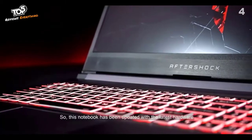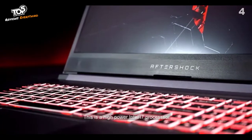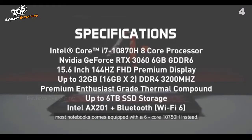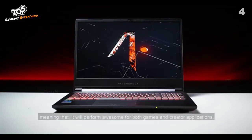This notebook has been updated with the latest hardware — the Intel i7-10870H 8-core processor. This is a high-performance Intel i7 processor, and what makes this unique is that commonly in notebooks of this price point, most notebooks come equipped with a 6-core 10750H instead, whereas we've chosen to use the 8-core version of this CPU, meaning that it will perform awesome for both games and creator applications.